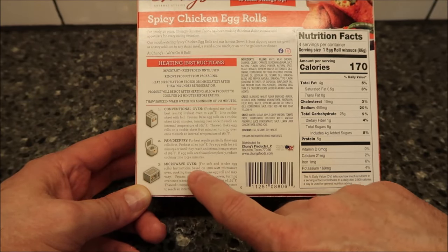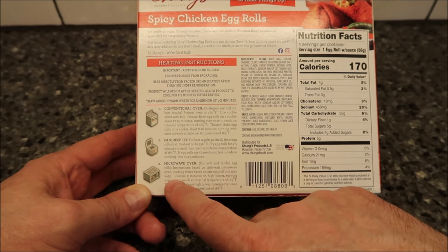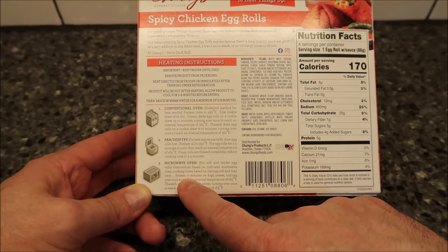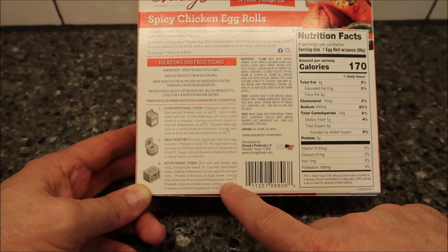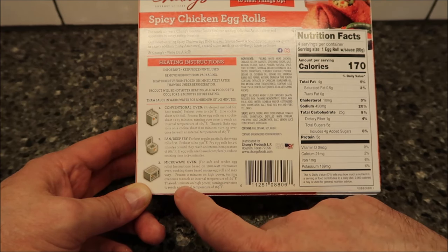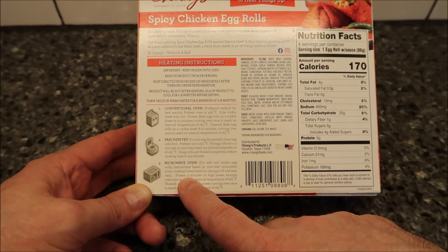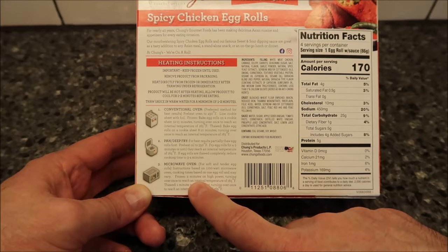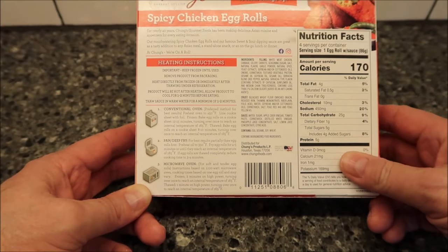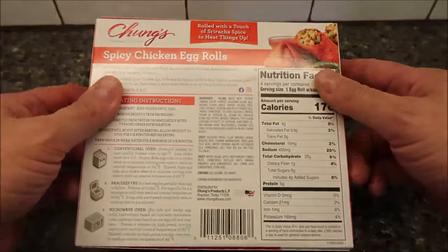The microwave instructions are based on a 1100-watt microwave. From frozen, do two minutes on high power, turning over once, to reach an internal temperature of 165°F. If thawed, do one minute per side. Since they're frozen, I'm going to do one minute, flip them over, then do another minute. You only microwave one at a time — at least that is my experience with these.